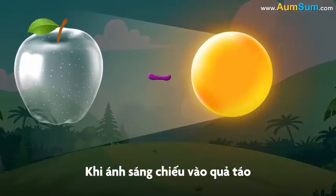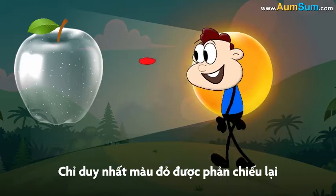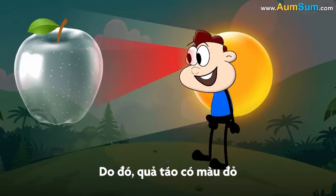See, when light hits an apple, it absorbs all the colors of light except for red. Red is reflected back. Hence, the apple appears red.